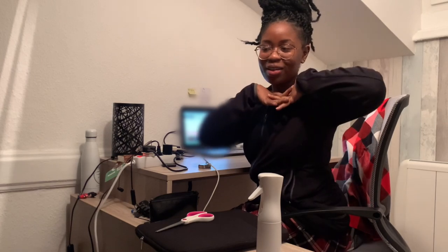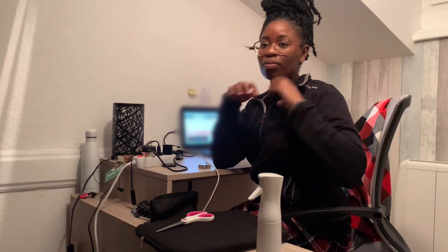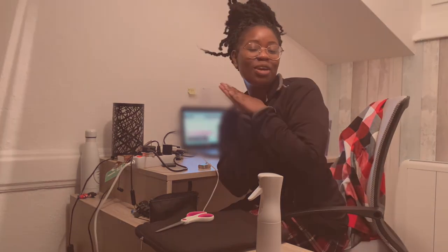That was my unboxing — it was pretty short, but I really wanted to let you in on the different angles and how I used to film before buying this tripod. Thank you for tuning in. Goodbye.